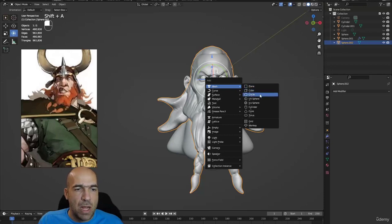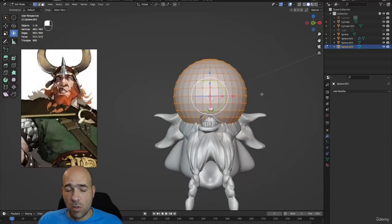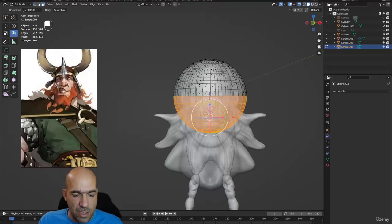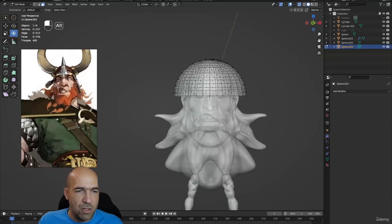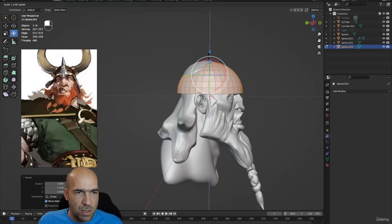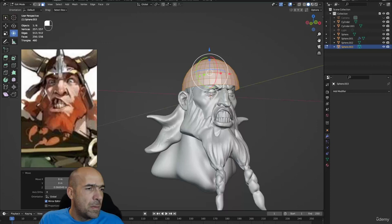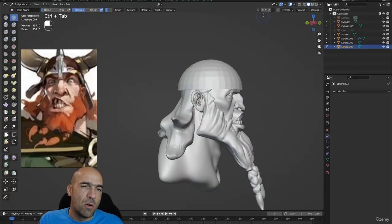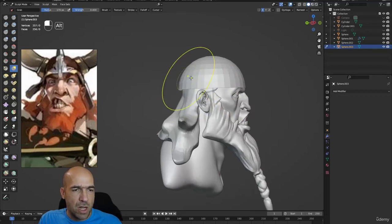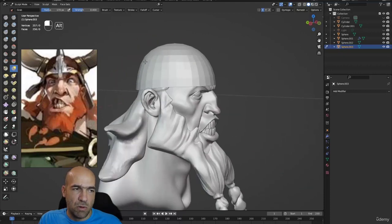To add the helmet: go to object mode, Mesh — UV Sphere. This sphere will be our helmet. I'll press Tab to go to edit mode, then Alt+Z to see all polygons, press 3 for polygon select mode, select the bottom half, then X — Faces — to delete it. Now I have the half sphere. I'll stretch it forward and upward, then go to sculpt mode and use a big grab brush to move the helmet into position.